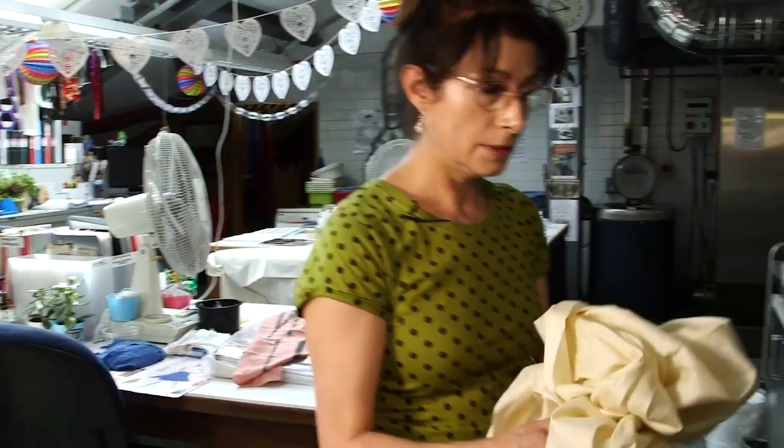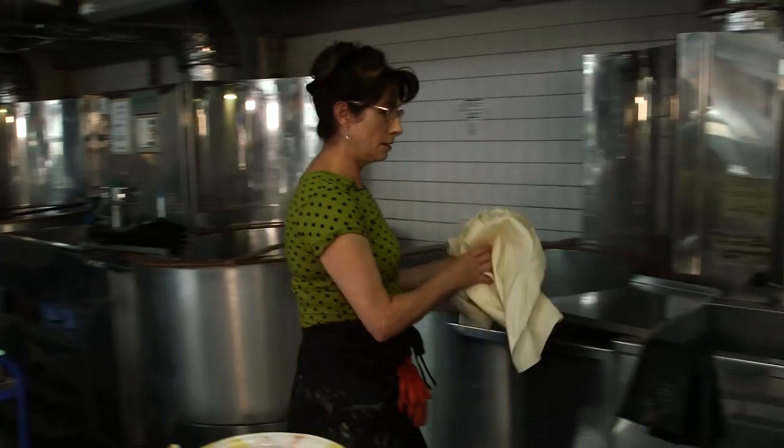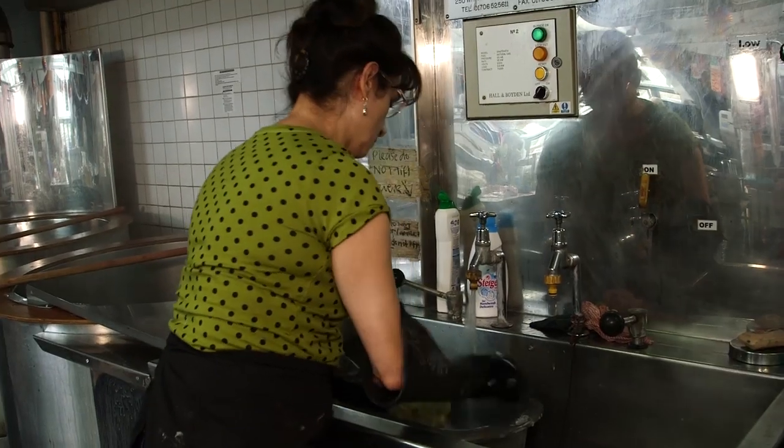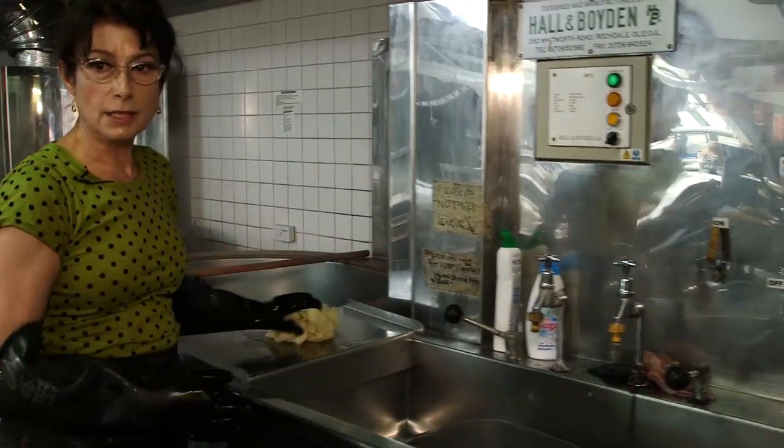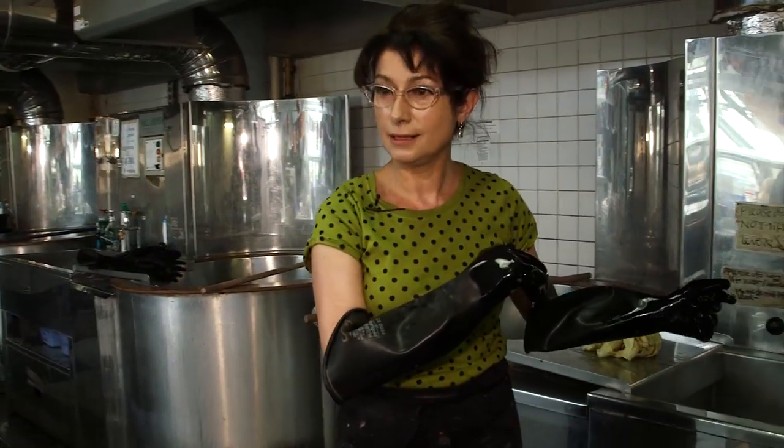I've got some silk here, so what I'm going to do is wash it in a little bit of detergent, just to take the finish off. That will make it more absorbent to the dyes.